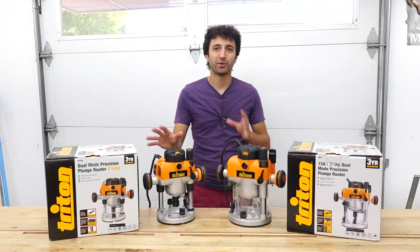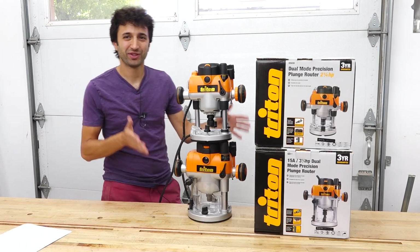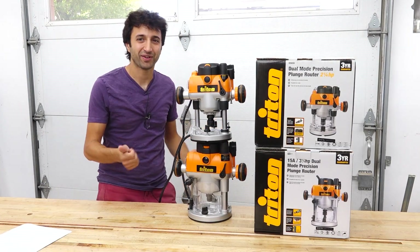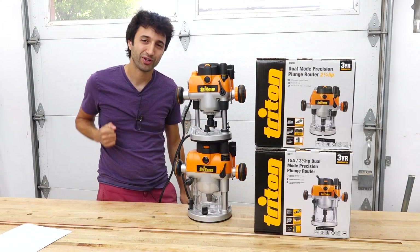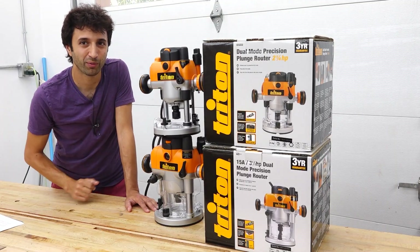Or maybe you're in a shop where you do a lot of both of these things, and then maybe you need both of them. So those are the differences. If that's all you need to know to make your decision, that's awesome — give the video a like and enjoy your new router. But now we're going to go through the key features that make these routers loved by woodworkers worldwide.